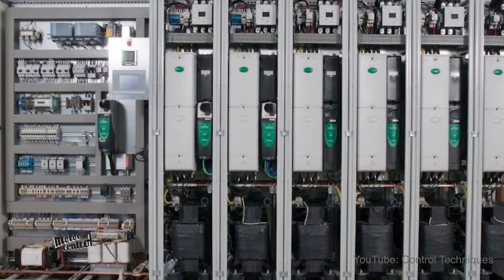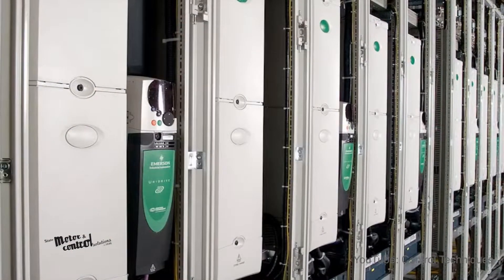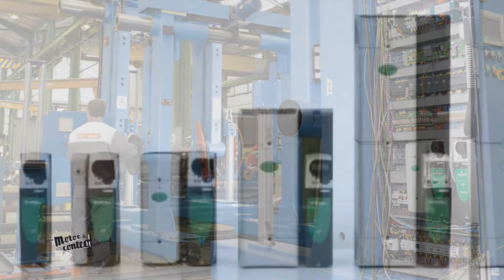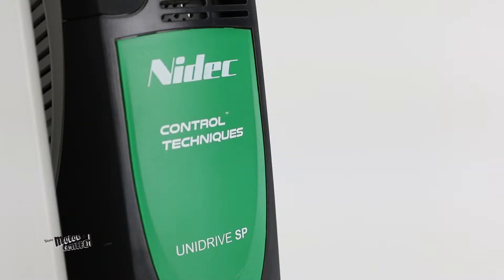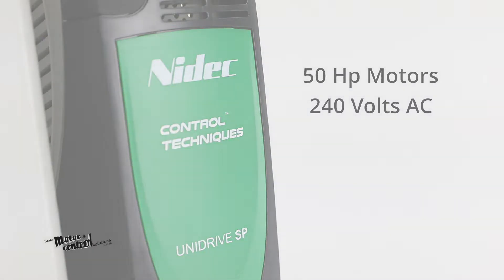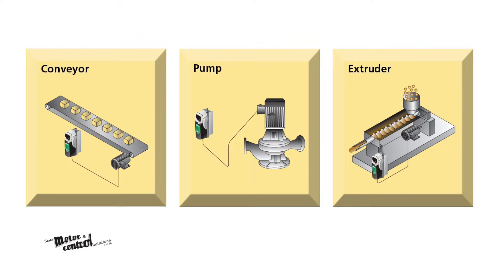Unidrive SP Drives incorporate many performance enhancing features to meet most customer requirements while lowering total costs. SP Drives are available in several different frame sizes, providing control for 50 horsepower motors at 240 volts AC in normal duty applications like conveyors, pumps, extruders, and more.